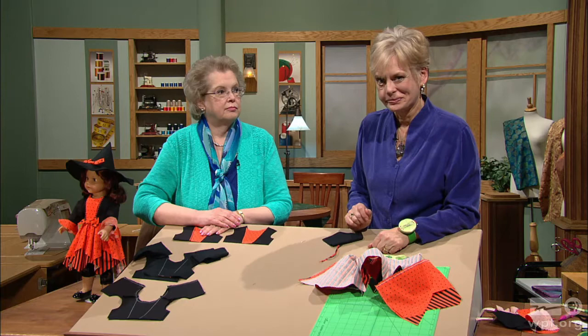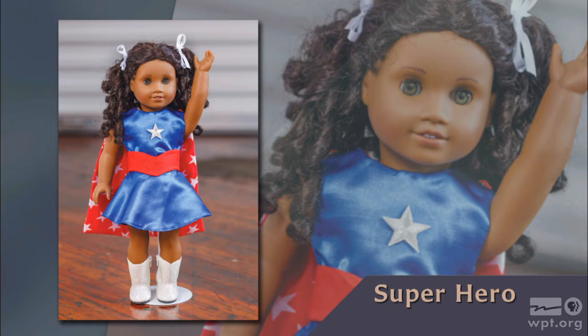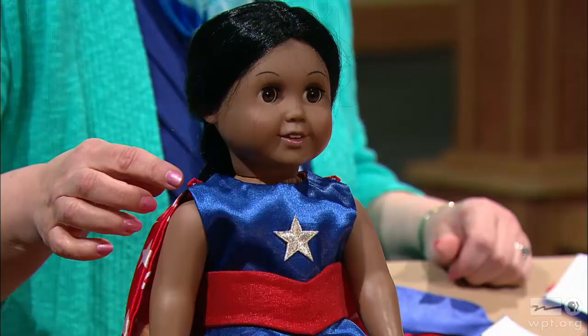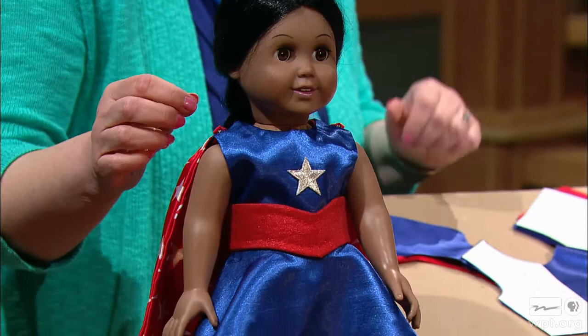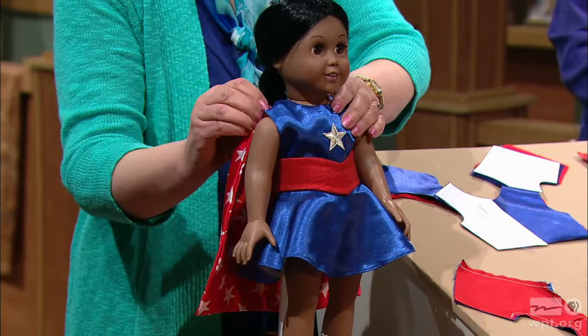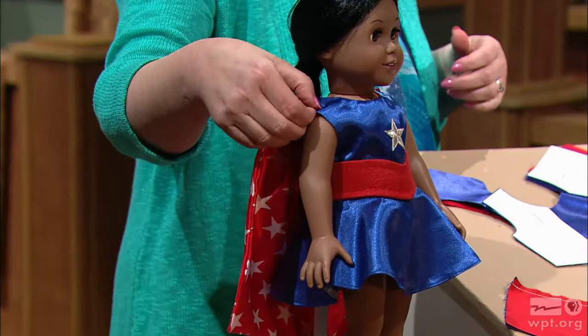Leap tall buildings in a single bound — well, not really, but it's an option for play. Joan's superhero pattern can create those playful thoughts after you spend just a small amount of time doing the stitching. The superhero costume has four parts: a top, a skirt, a belt that goes around the middle, and a cape. The cape is uniquely attached with just a snap at the top so you can pull it off, allowing easy dressing of the doll.